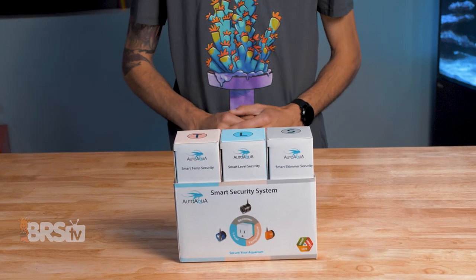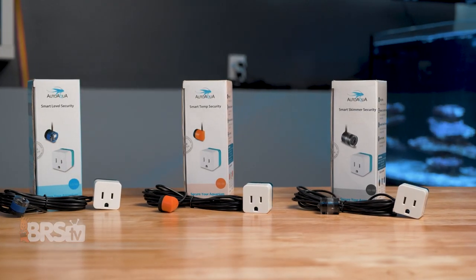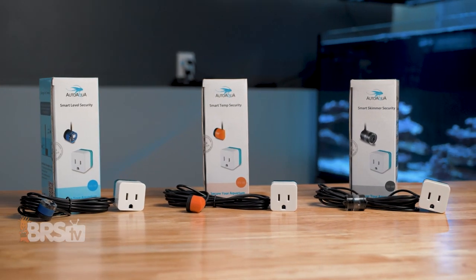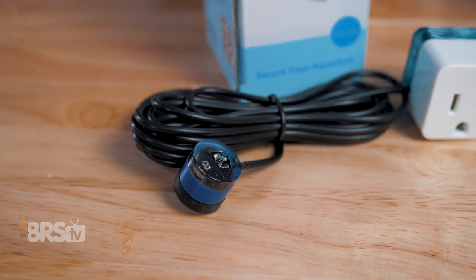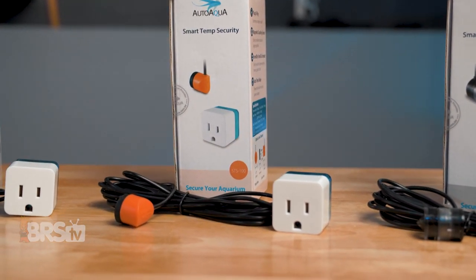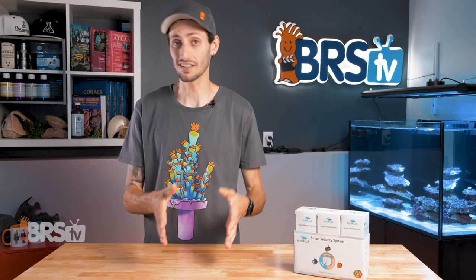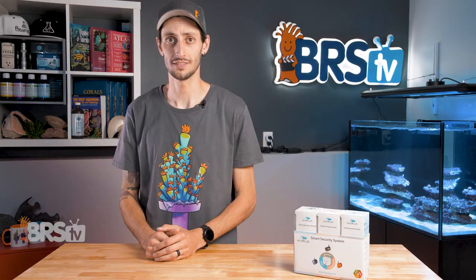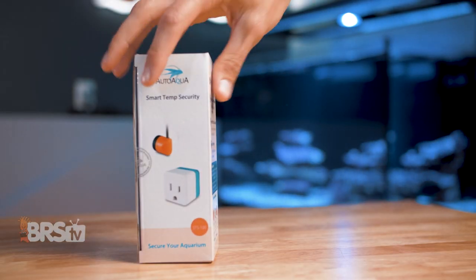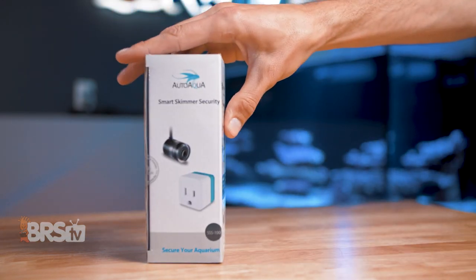AutoAqua saw the gap and made an affordable and simple solution to add redundancies for the three most common types of equipment failure, so that any reefer out there can add a few simple sensors that can help save a tank from heater or chiller failure, an overflowing skimmer, and various types of water level issues. In the box, you'll find the Smart Temp Security, the Smart Level Security, and the Smart Skimmer Security.